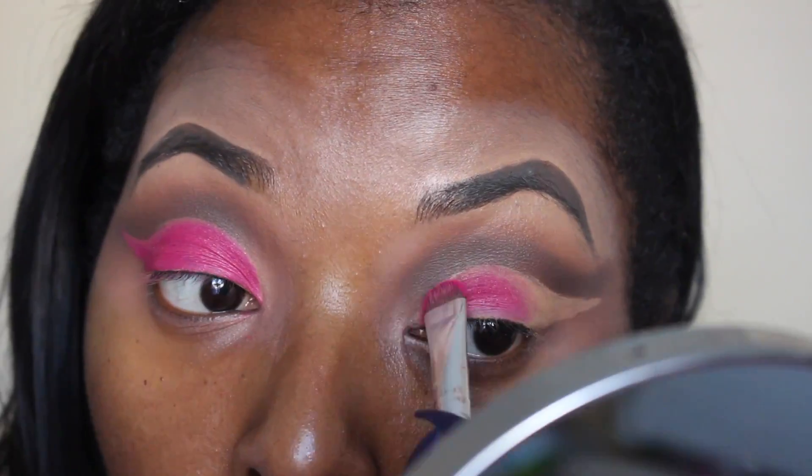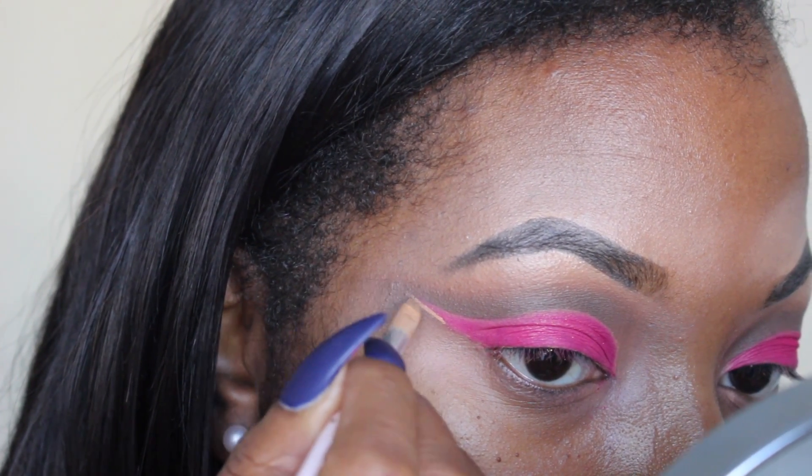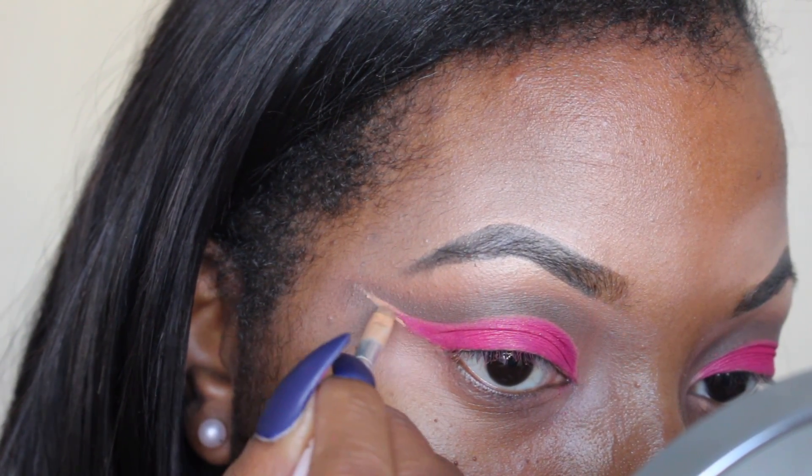I'm doing it on the other eye as well. I feel like this eye wasn't long enough, so I'm going to take some concealer and just draw a line to make it a little bit longer. And then we'll fill it in with the same pink shade.